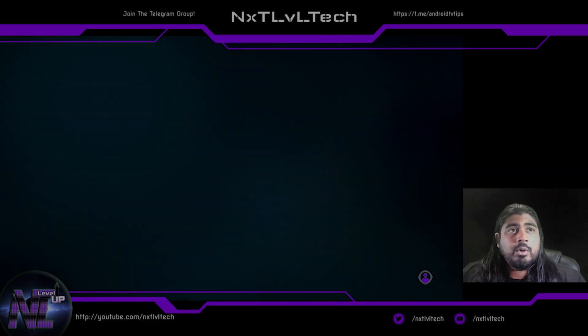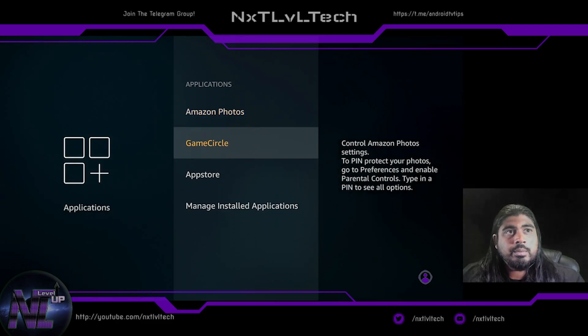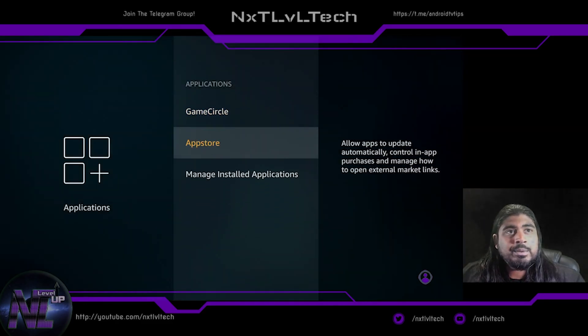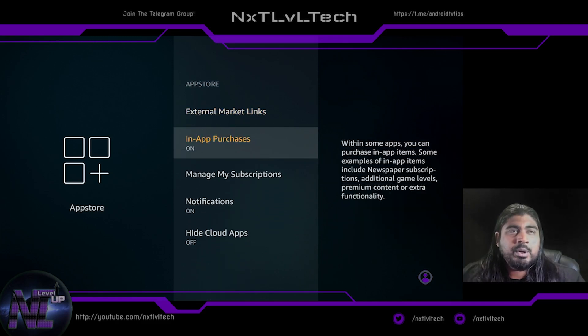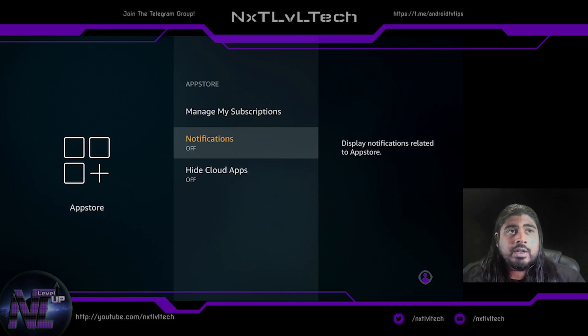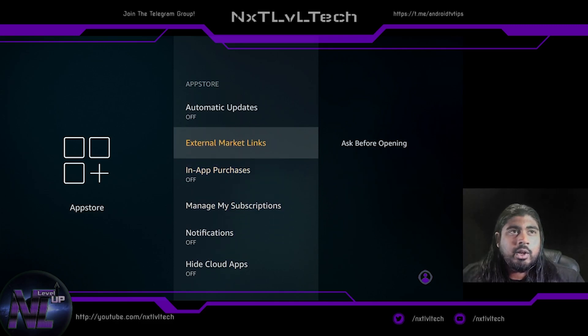I'll turn off guest connections — both off. Game Circle — I don't usually play games on here, but Whispersync is up to you. App Store: if you're setting it up for yourself, I usually recommend turning auto-updates off. In-app purchases I always turn off because I don't purchase anything through my Fire Stick. Notifications I turn off, and hide cloud apps I turn off as well, though I won't do that quite yet.